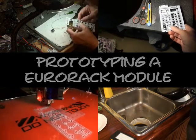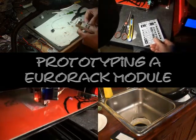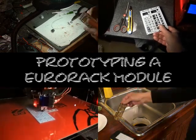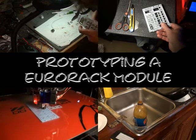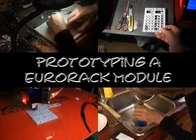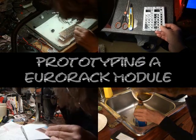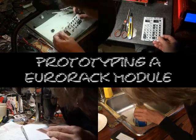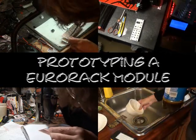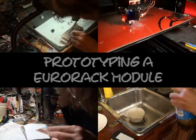Hi, I'm Sandy Sims with SDS Digital. This video is part one of a series on my method of conception, design, and construction of a prototype module. Everyone has a different method — this one works for me. I've had quite a few people ask how I can go from an idea to a working prototype in such a short amount of time. This is generally how I do it.